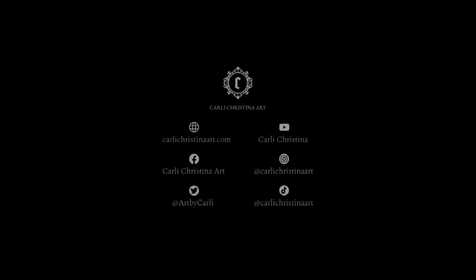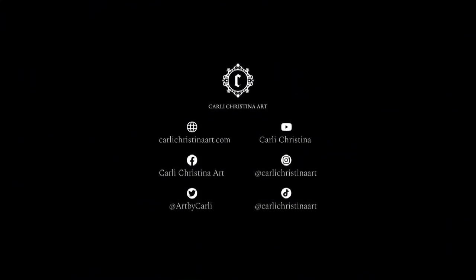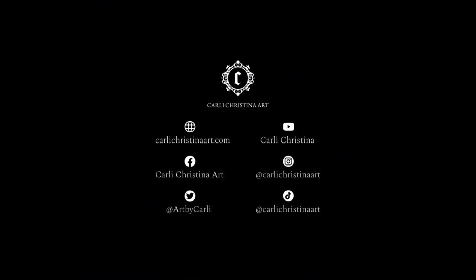Thank you so much for watching. If you liked this video, give it a thumbs up, and I'll see you next week. Bye! And hopefully at some point I finish this painting.